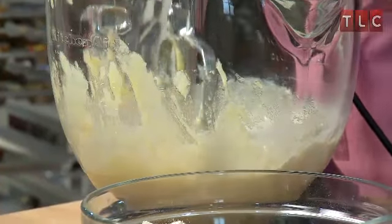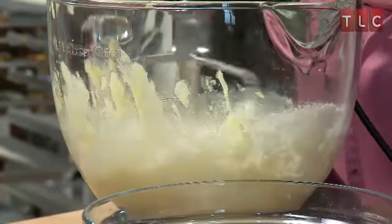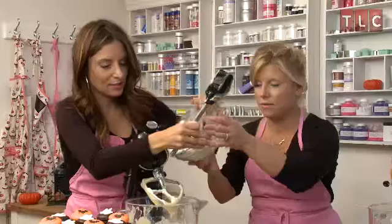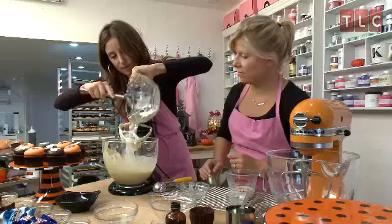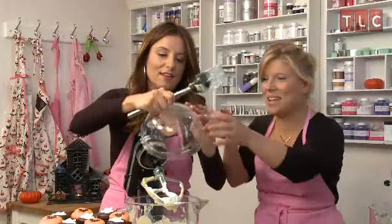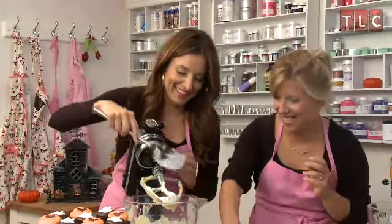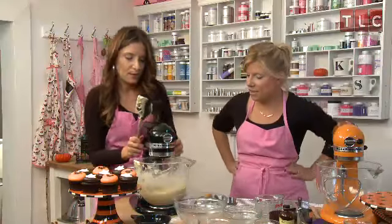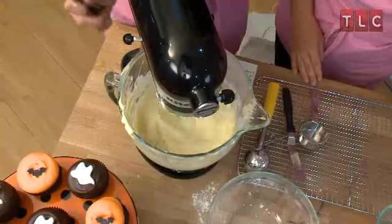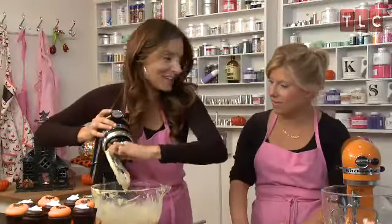Two-thirds of the flour is in now. Add a little more milk, then the rest of the flour goes right in. Mix on low speed. The batter's ready and we're ready to scoop it.